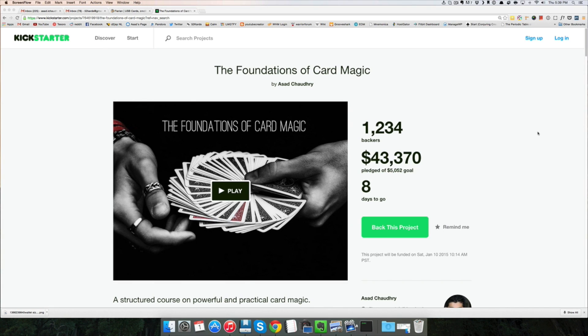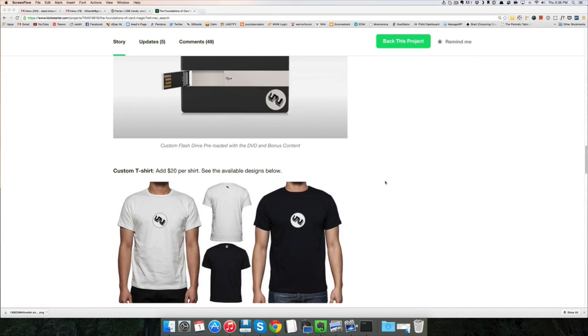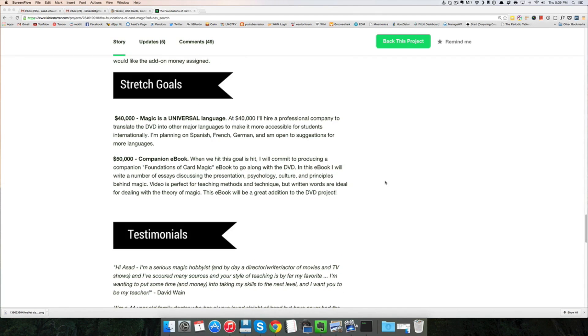Seven days to go when you're watching this. We just hit the $40,000 stretch goal, which is amazing. So I've just added a new stretch goal for $50,000. At the $50,000 benchmark, I'm going to commit to producing a Foundations of Card Magic e-book to go along with the DVD.